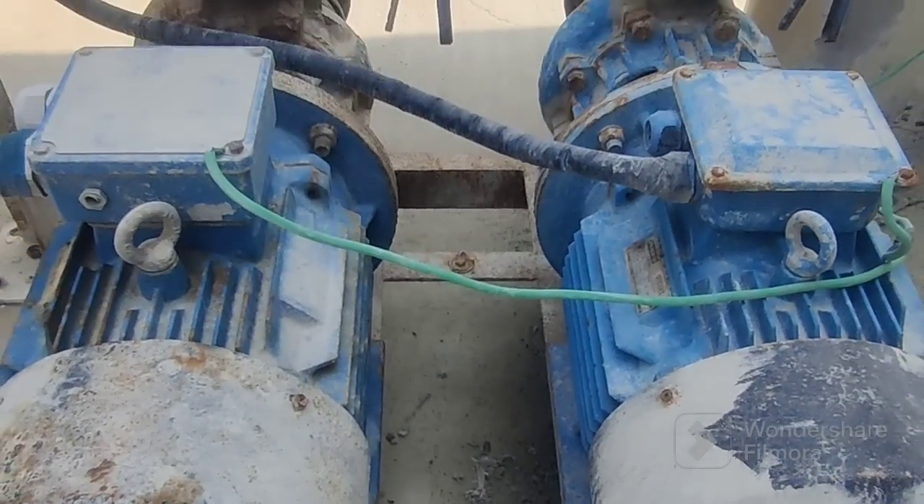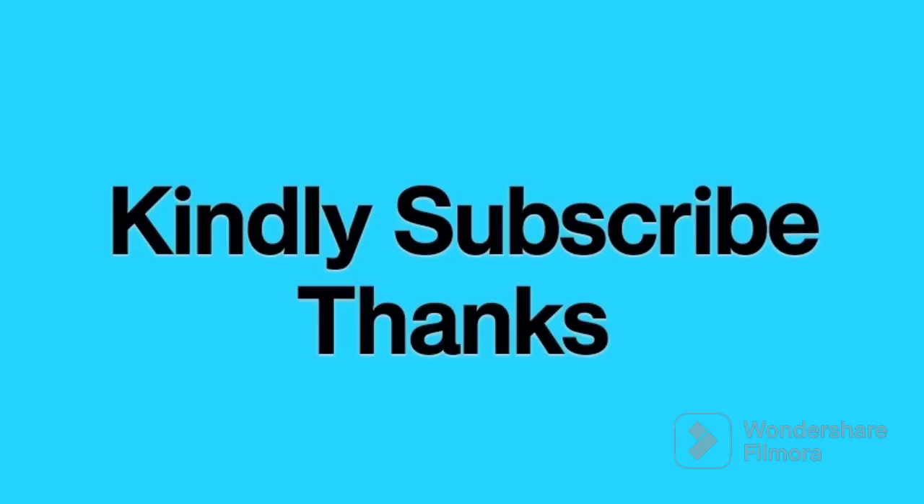Thank you so much for watching. Kindly subscribe and share with your friends if you like. Thank you so much, have a nice day.